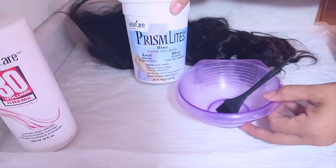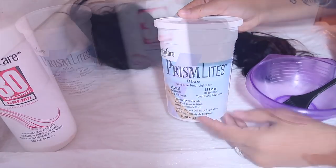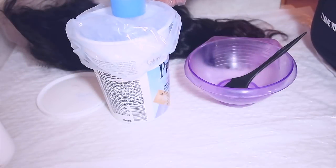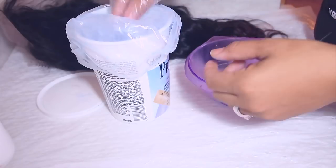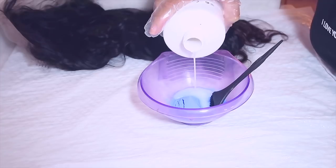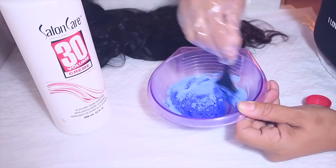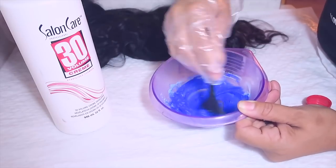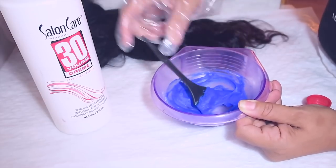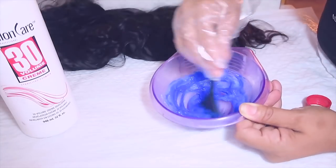I'm going to use my Salon Care for Seam Lights in color blue, which is for darker hair colors, along with a 30 developer just to bleach the knots. You don't need a lot of bleaching powder. I'm pouring a little developer into the bowl — I want the consistency a bit thick so it's not too runny and seeping through the lace, but not too pasty either. I'll add a little more to loosen it up slightly.